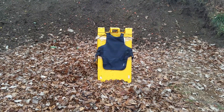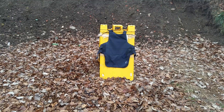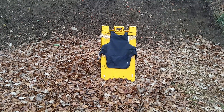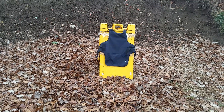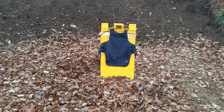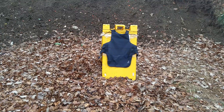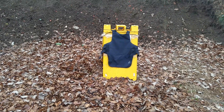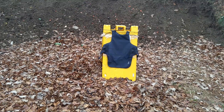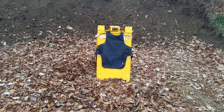We're going to do a test on this old police Point Blank vest. We're going to shoot this vest using 9mm Corbon 115 grain DPX rounds. DPX rounds are a little different than jacketed hollow point rounds. The main difference being it's all brass - there's no lead. So we're going to give this a shot and see how we do.